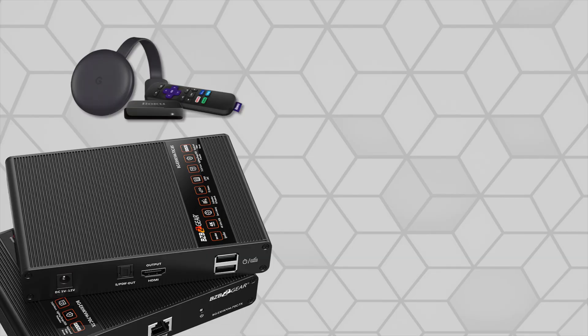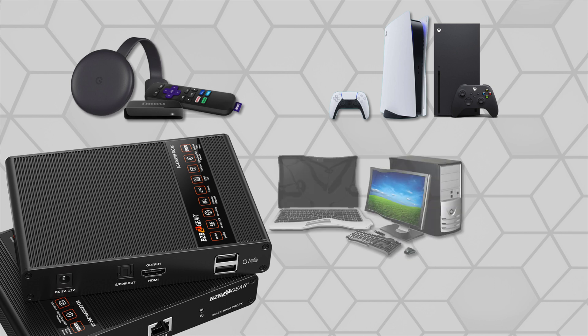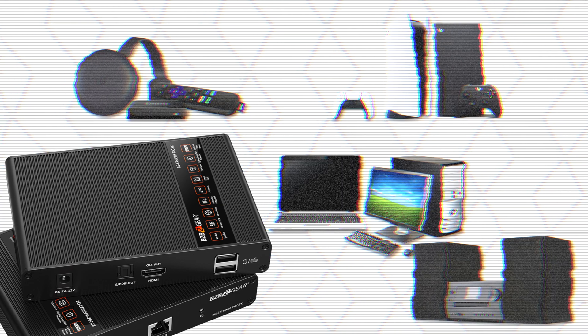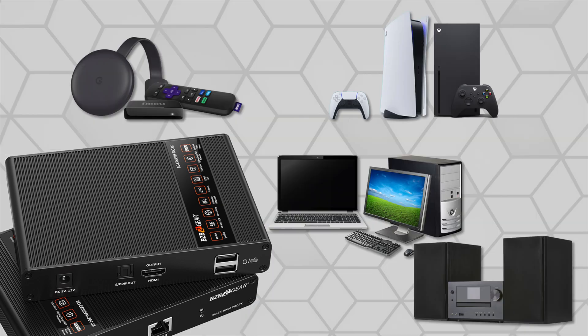Connect various devices such as 4K media players, game consoles, PCs, and other AV devices to any 4K display, eliminating those irritating interferences caused by long, unreliable HDMI cables.